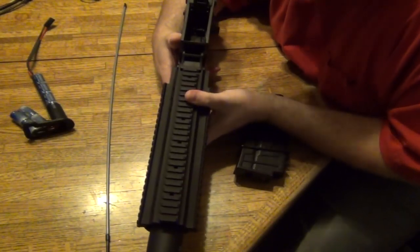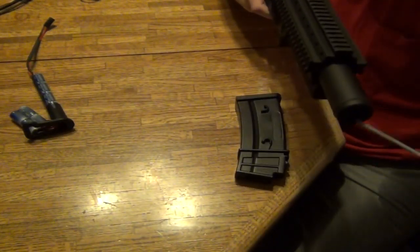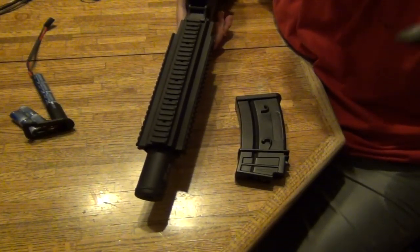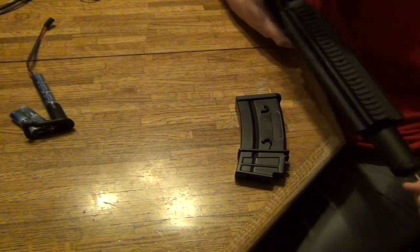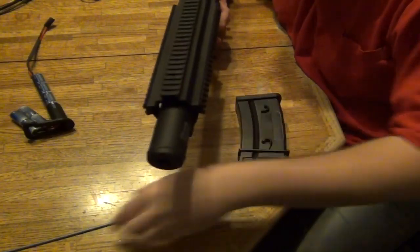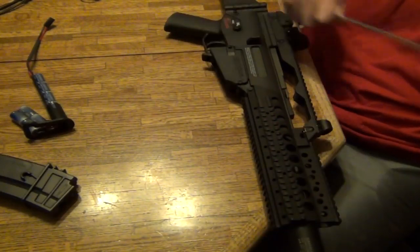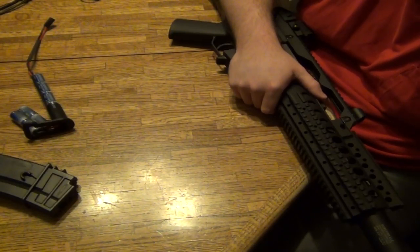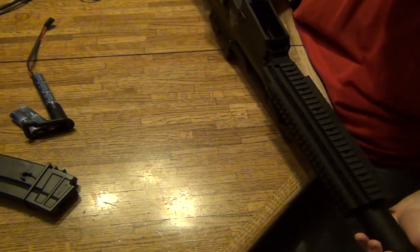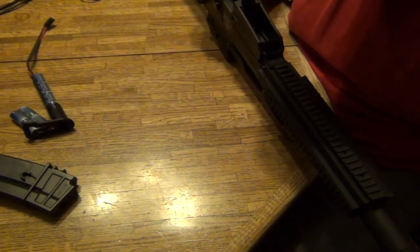If you do see the BBs going in there and you still have a feeding issue, the next thing to try is to take out the BBs. Make sure you use an unjamming rod, and put it in with this side up so it hits the BB towards you. Be careful because where the bucking is, it could be hitting your unjamming rod. Get it all the way down in there and check with your eyes to see it going back and forth — if there are no BBs, it's clear.